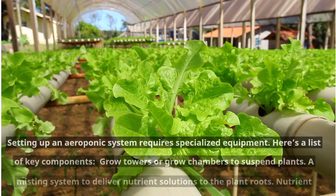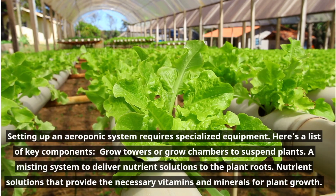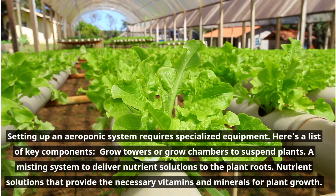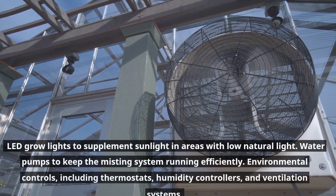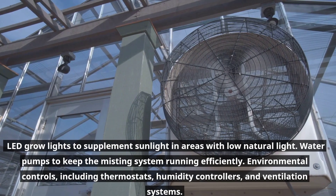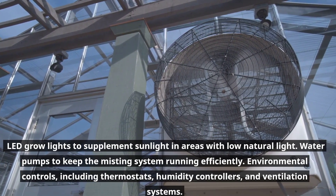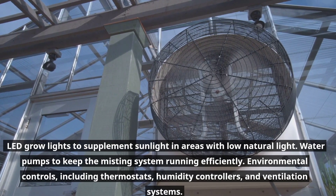Setting up an aeroponic system requires specialized equipment. Key components include: grow towers or grow chambers to suspend plants; a misting system to deliver nutrient solutions to the plant roots; nutrient solutions that provide the necessary vitamins and minerals for plant growth; LED grow lights to supplement sunlight in areas with low natural light; water pumps to keep the misting system running efficiently; and environmental controls, including thermostats, humidity controllers, and ventilation systems.